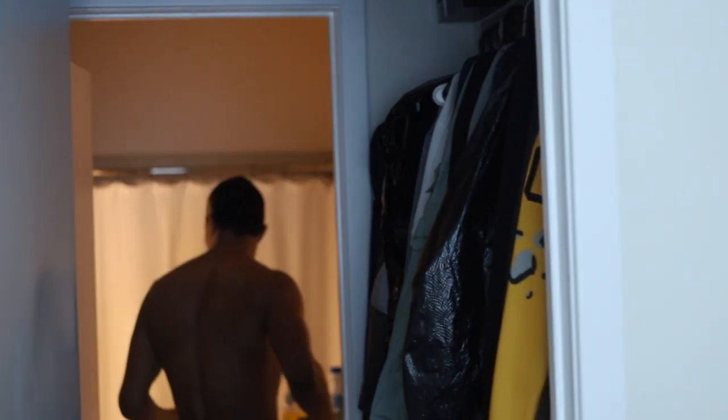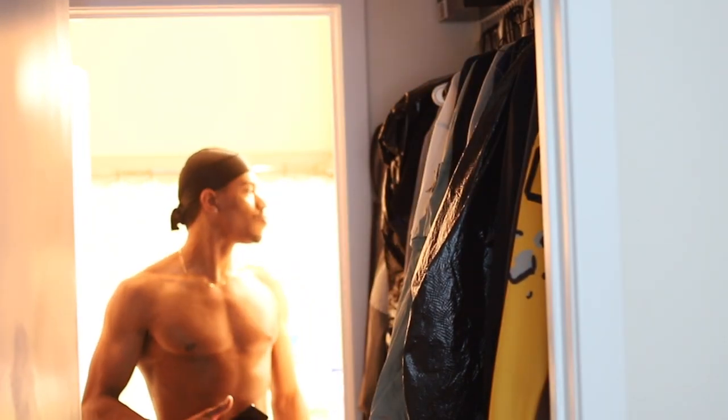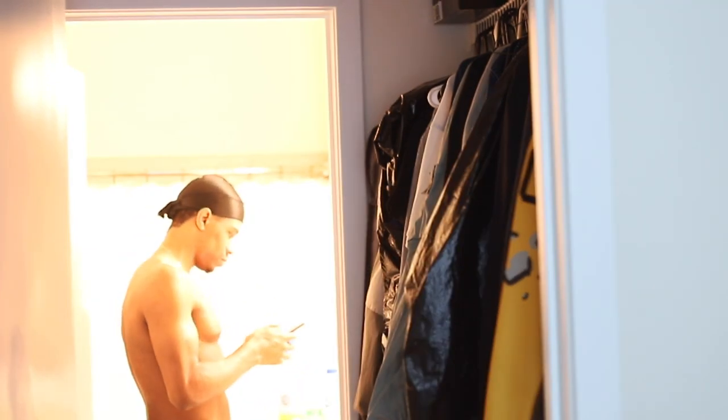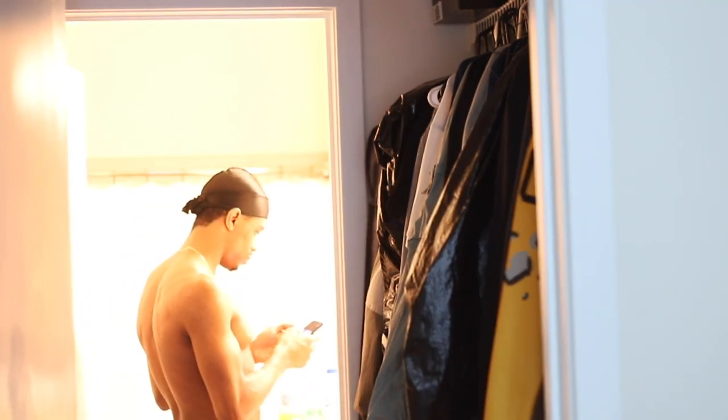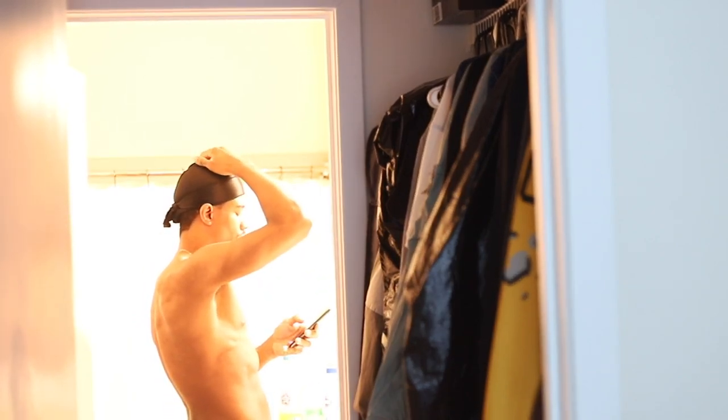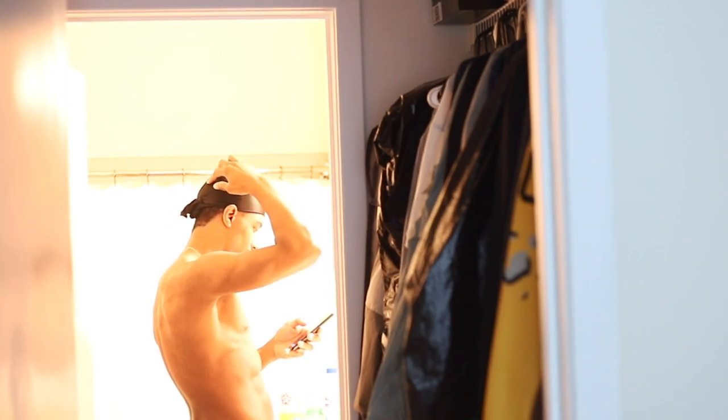Alright guys, this is Josh Johnson back again with another 180 wave video. I'm gonna show you all my morning routine for 180 waves, so make sure you like, comment, subscribe, ask me any questions down in the comment box below. Check the description box and yeah, let's get right into it.